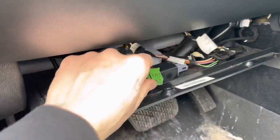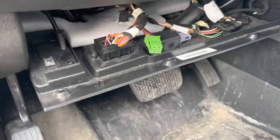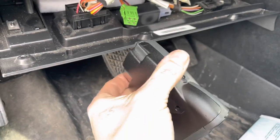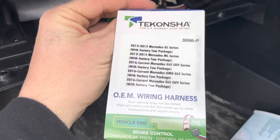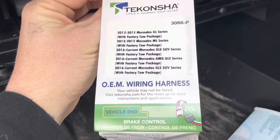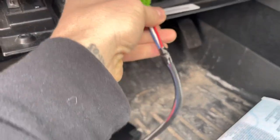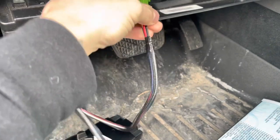It's going to have this connector underneath the steering wheel, and this harness for the Takancha P3 brake controller is actually sold for a different year, but I have confirmed that this fits and I have confirmed that it works and all the wires line up. It's very simple to install — you simply put it in here and click it into place.